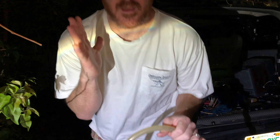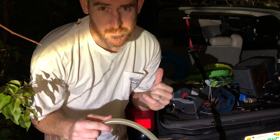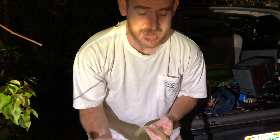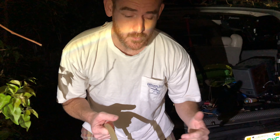Hello my friends. So how do you put gas in a vehicle if it's really low on gas and you don't want to drive it all the way to the gas station? I want to go ahead and show you a cool way to do it.